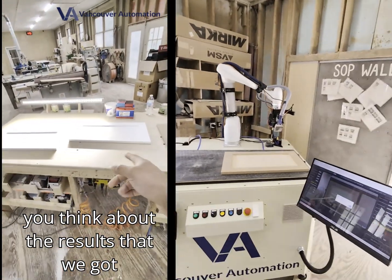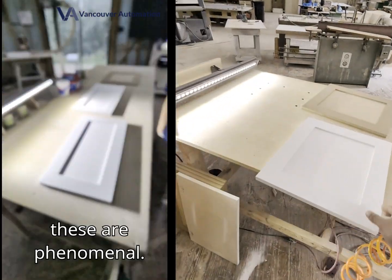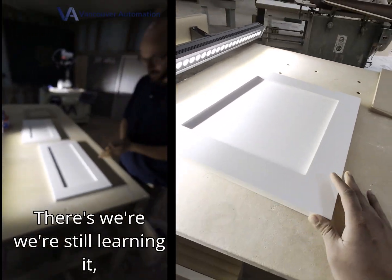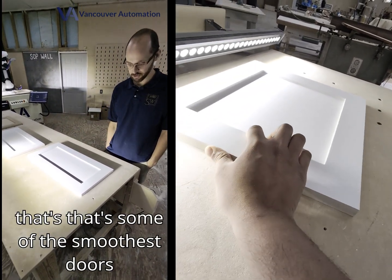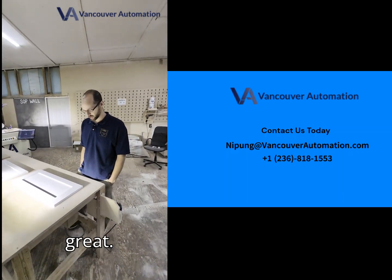What do you think about the results that we got here? Yeah, these are phenomenal. We're still learning it, but as far as touch, that's some of the smoothest doors we've had come through. So they look great.